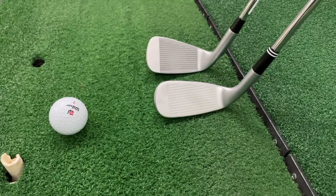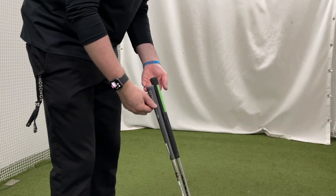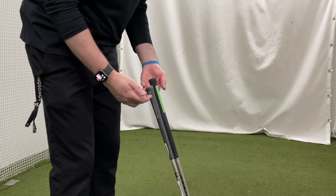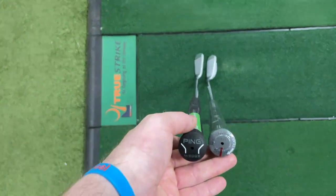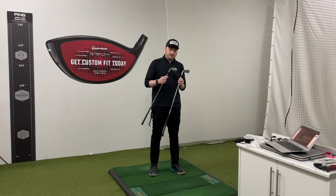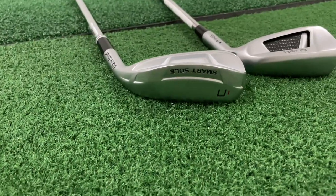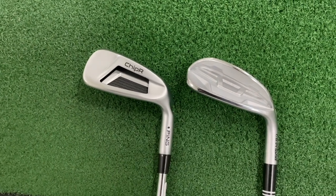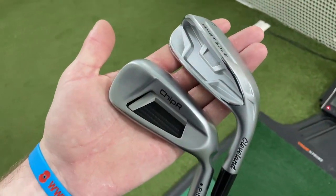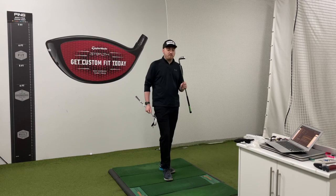The lofts on these vary slightly, with the Ping coming in at 38.5 degrees and the Cleveland at 42 degrees. To compensate for that, they've made the shaft a bit smaller in the Cleveland compared to the Ping. Interestingly, the Cleveland does look even shorter because the ferrule is quite a lot higher up the shaft. The price point between these two is probably one of the biggest talking points, with the Cleveland RRP at £109 and the Ping RRP at £149. Some of that price difference can be put down to the technology in the Ping head.